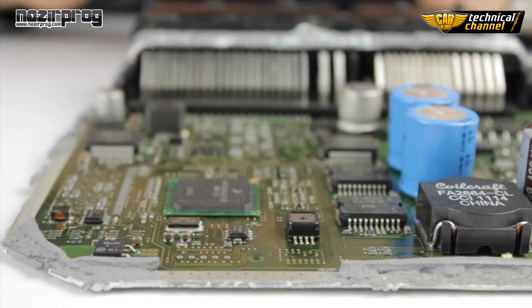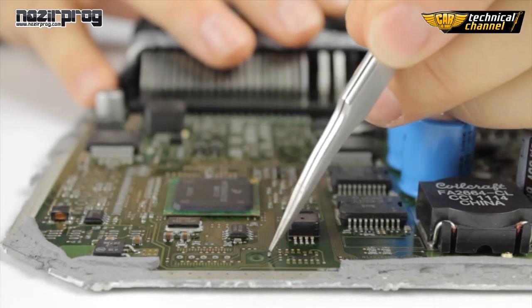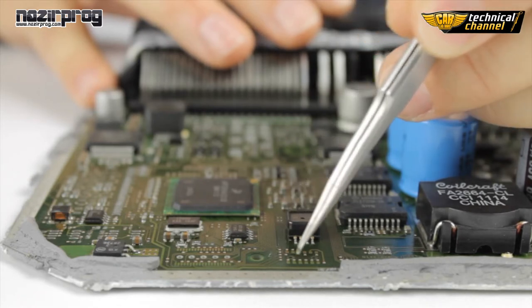Before unsoldering the memory, you need to remember to mark the position of the first leg. You can do it by scratching an X mark on the edge of the ECU.